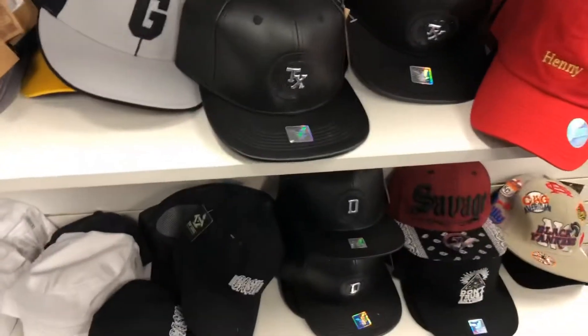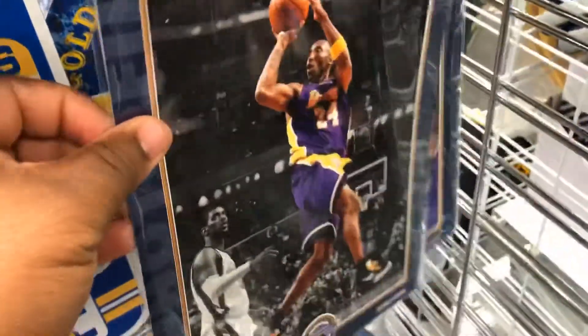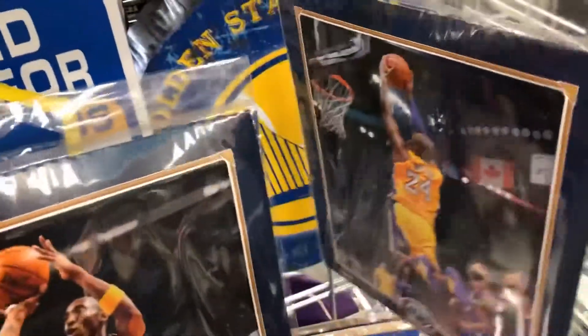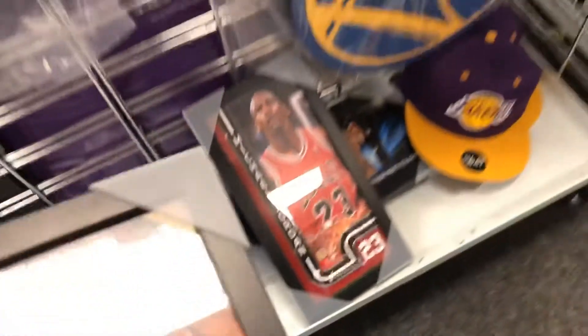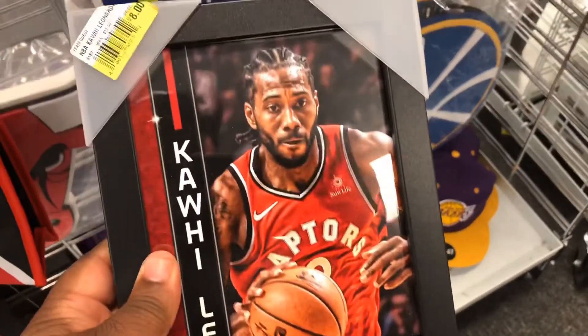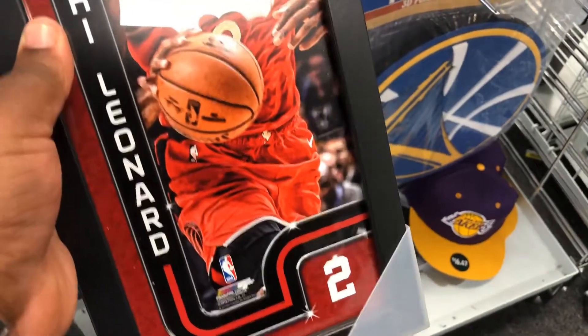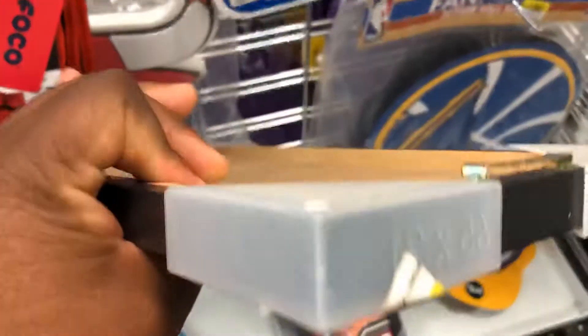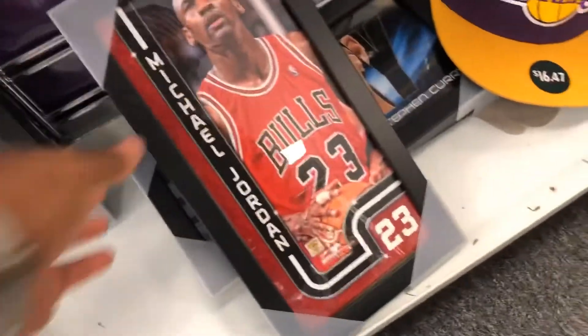Not a bad hat. Kobe Bryant — City Trend is stocked on these, y'all like them, come get them, they have them. They have Kawhi — I didn't buy a Kawhi one. I did buy the Jordan picture frame for a steal. If they had Kawhi with the Clippers or Kawhi with the Spurs, I would have got it.